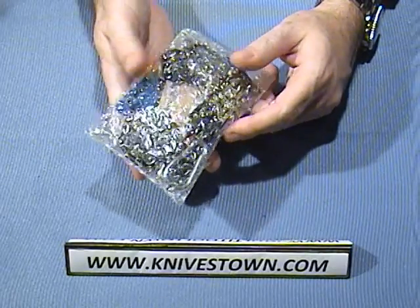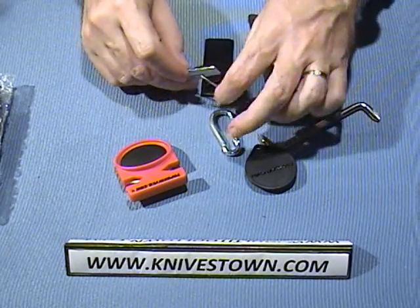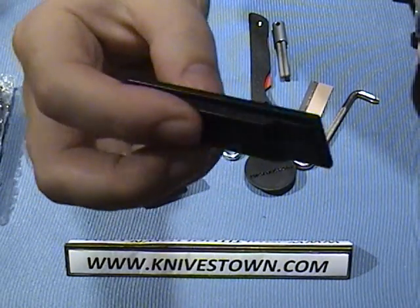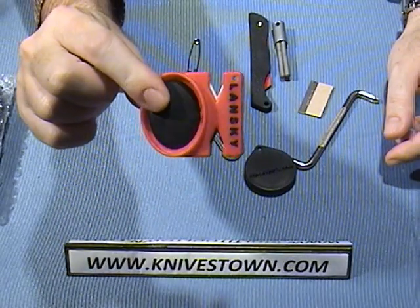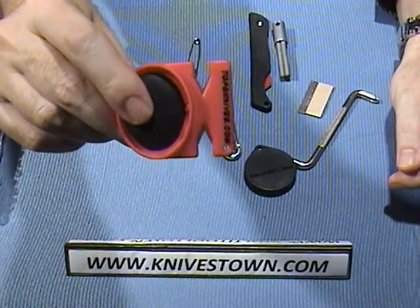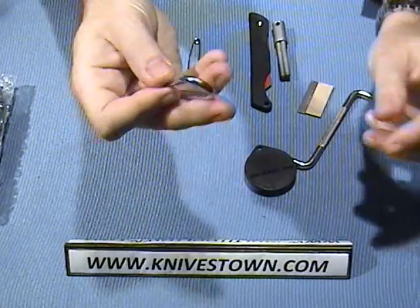The survival kit comes bundled with the knife in a bubble wrap package for protection. It comes with a Tops emergency signal whistle — it's quite loud, makes a good sound, and is very thin and easy to carry. It also comes with a Lansky knife sharpener with two slots, one coarse and one fine. You put the blade in and draw it through to sharpen both edges at once — that'll keep your knife sharp in the field.